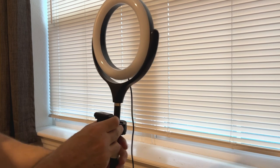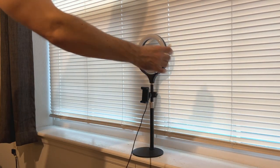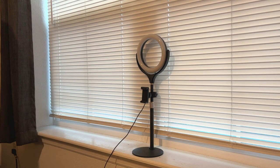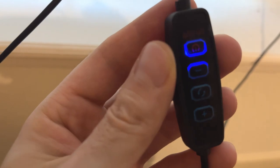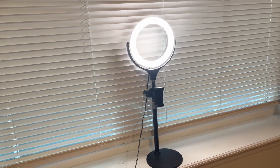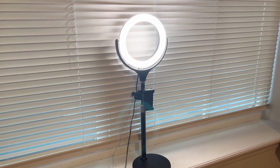The moment of truth — is it bright? I know that's what you're thinking, so let's plug this bad boy in. The cord is quite long; I would say it's probably at least six feet, maybe eight — yeah, it's like a six-foot cord. And over here on the control we've got a couple different options.